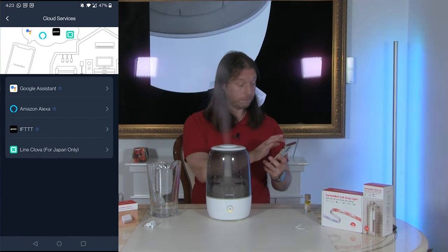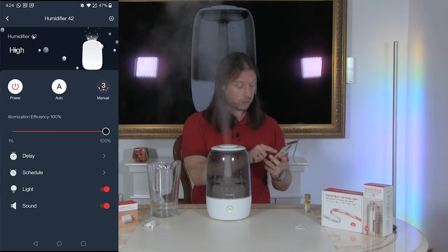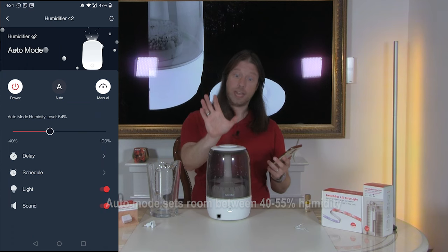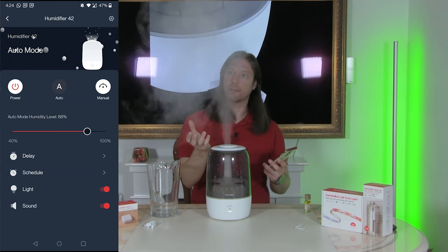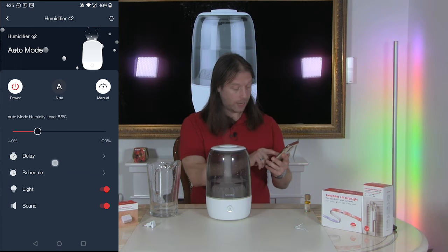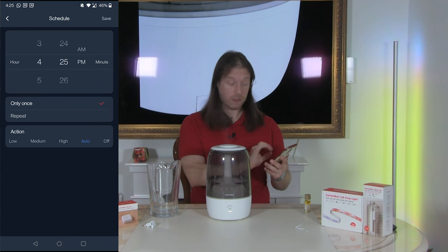We can set what mode we want. Let's try auto — we heard it beep and it set the level to 64%, dramatically reducing the mist output. We can increase it and immediately get a plume of mist. We've also got routines — you can set a delay on when it works, and choose high, medium, or low. You can set it to auto or use a schedule to specify at what time and what level you want it at. Nice and simple.